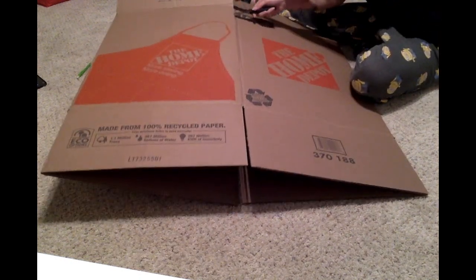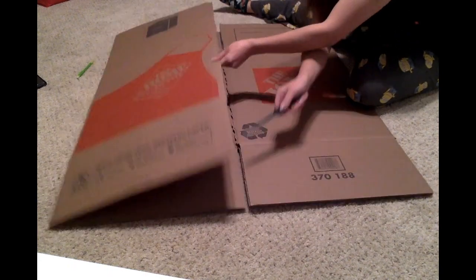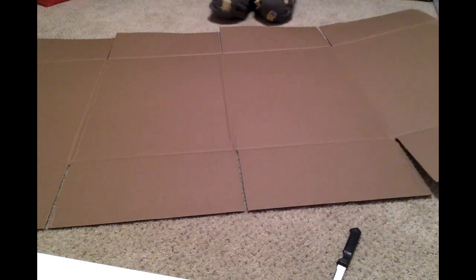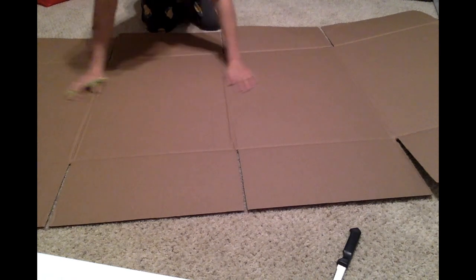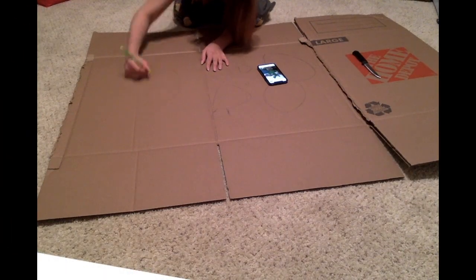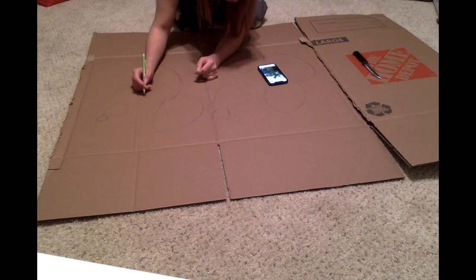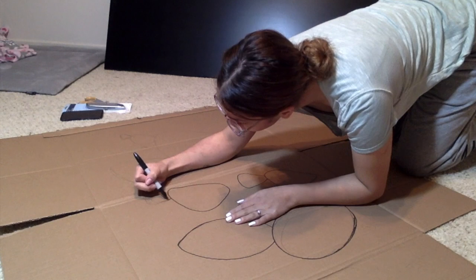Start off by cutting the box open to expose the blank inside. This will make it easier to paint and see the outline shape that you're going to draw on the box. Go ahead and draw whichever shape you desire on the inside with pencil to make it easier to erase any mistakes. Then outline them with sharpie afterwards.